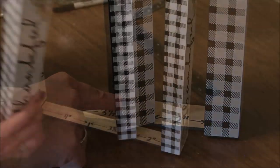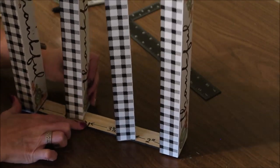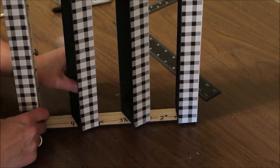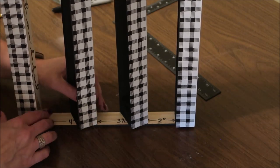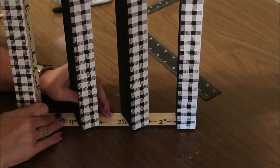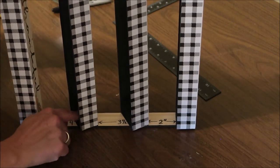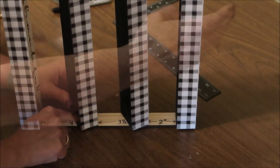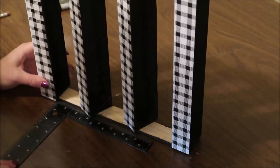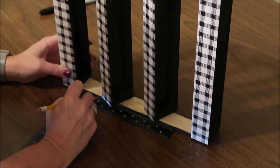Then I'm going to add the fourth sign — the bottom corner is going to go on that four-inch mark, and I'm going to tilt the sign and line up the other top corner on the edge of the ruler, then glue it down with Gorilla Glue as well. Then I'm going to flip it over and glue the other edges of those two center signs, using my ruler to make sure I get the one at two inches and then the top one at four inches.